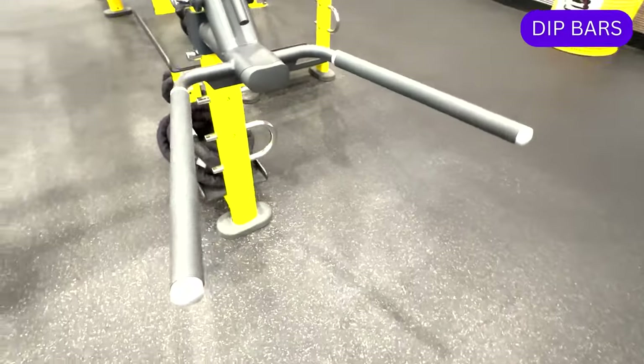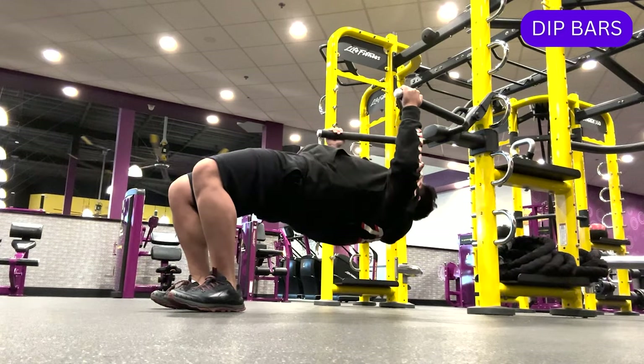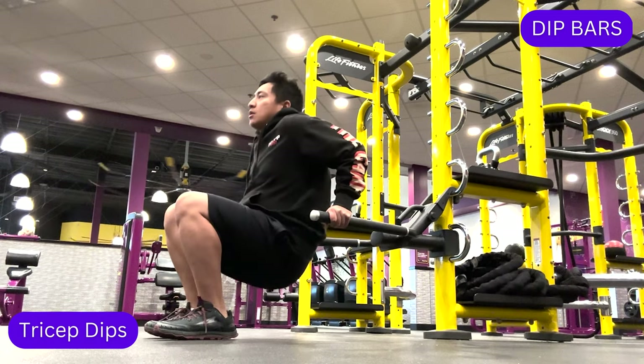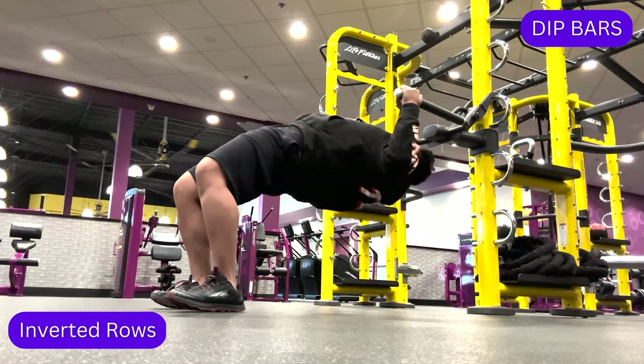The dip bar mainly uses body weight and often targets upper body muscles such as the triceps, chest, shoulders, and back. Some strength building exercises you can perform using the dip bars include tricep dips, incline push-ups, and inverted rows.